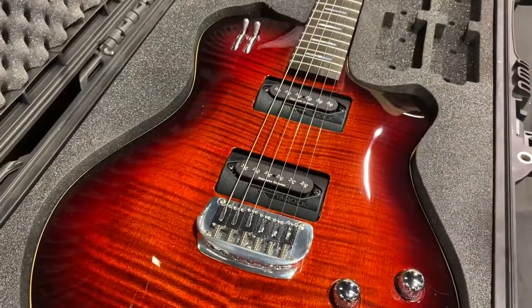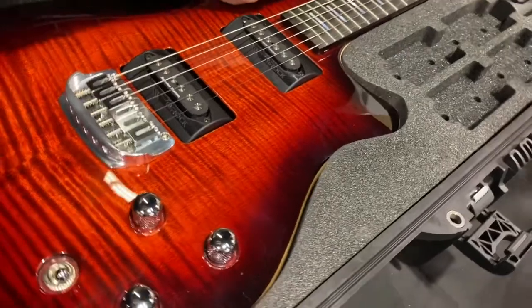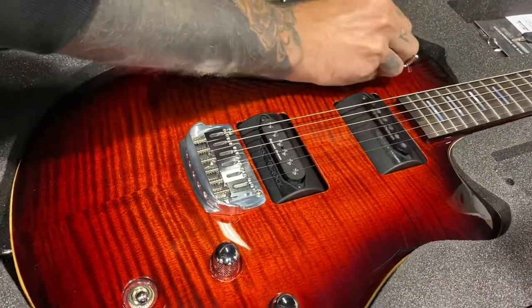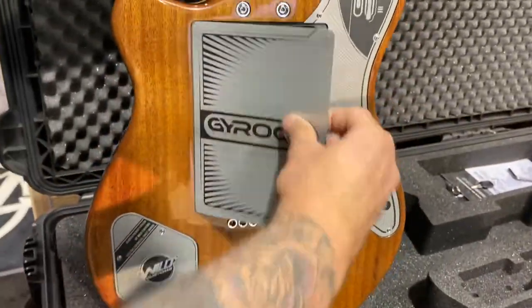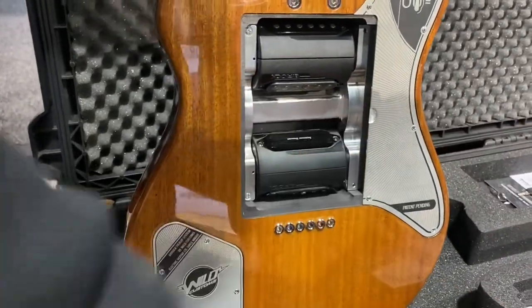You can flip it, right, you flip it. Let's get a demo — you unlock it, you can flip the different pickups. Check that out, it's magnetic. Pop out a cartridge, pop in another cartridge.